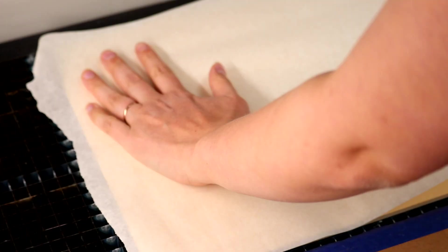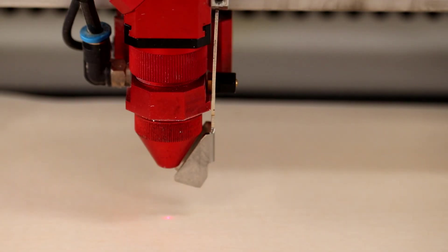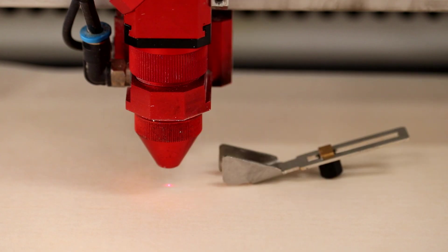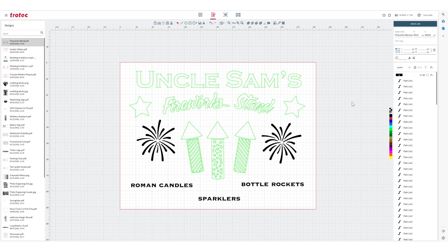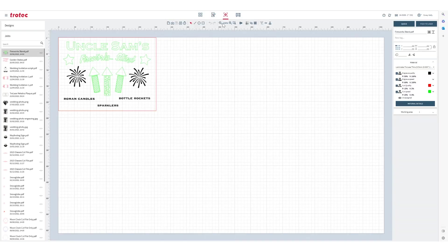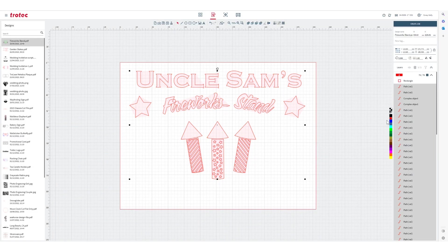We will begin by masking our material. We're using a 3/16th inch solid wood maple for this application. Focus the laser head and close the lid. We are going to run this file twice on two sheets of the wood material — once to engrave and mark the backboard material, and again to cut out our overlay pieces.